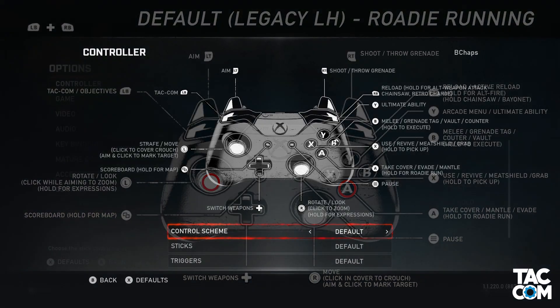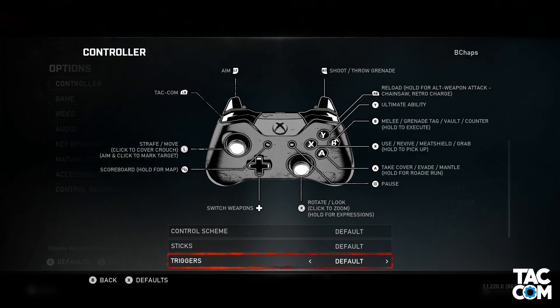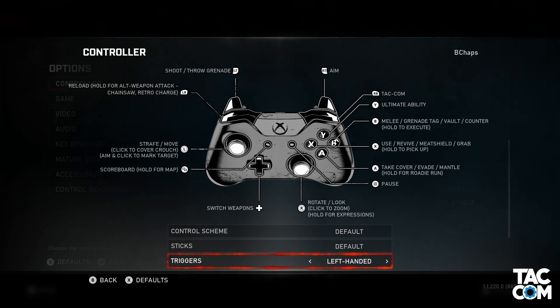The last setting on this screen is triggers. This is a simple one with the option for default or left-handed. The setting does exactly what it sounds like — if you have it switched to left-handed, it will swap LT and RT, and swap LB with RB.